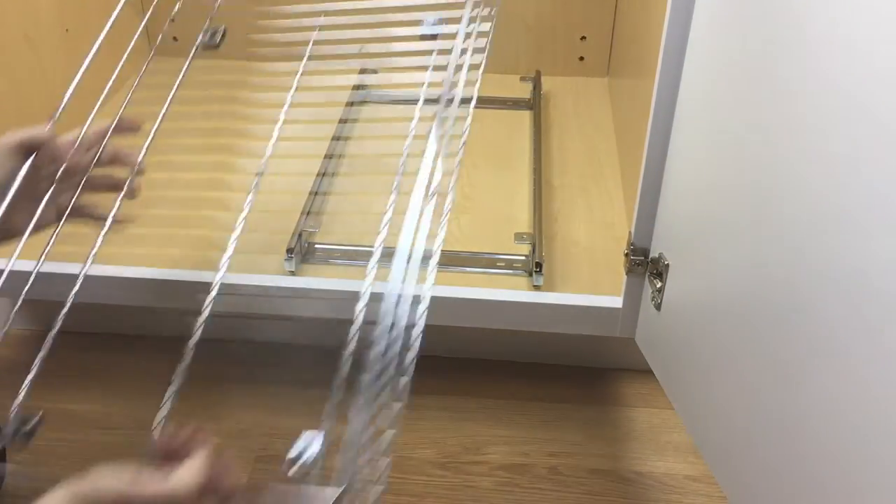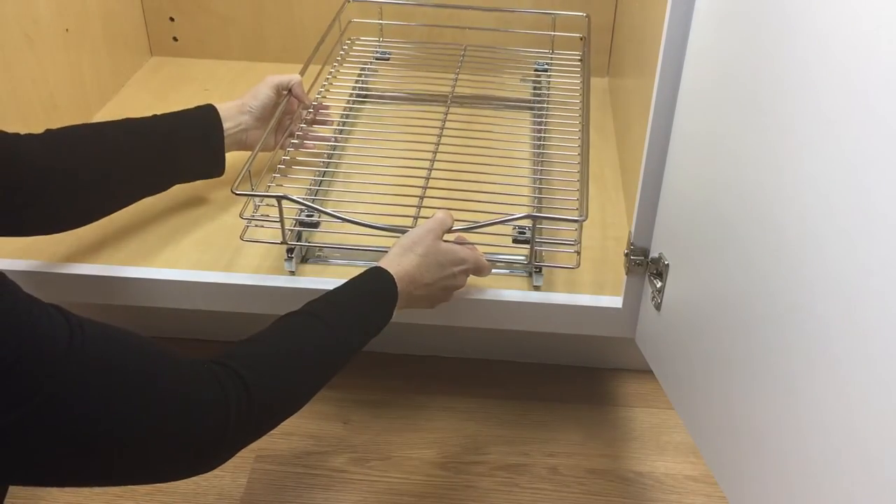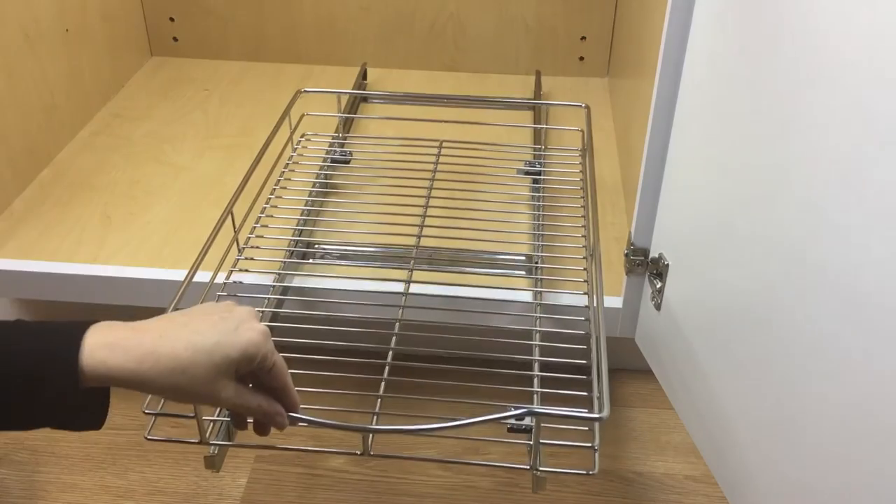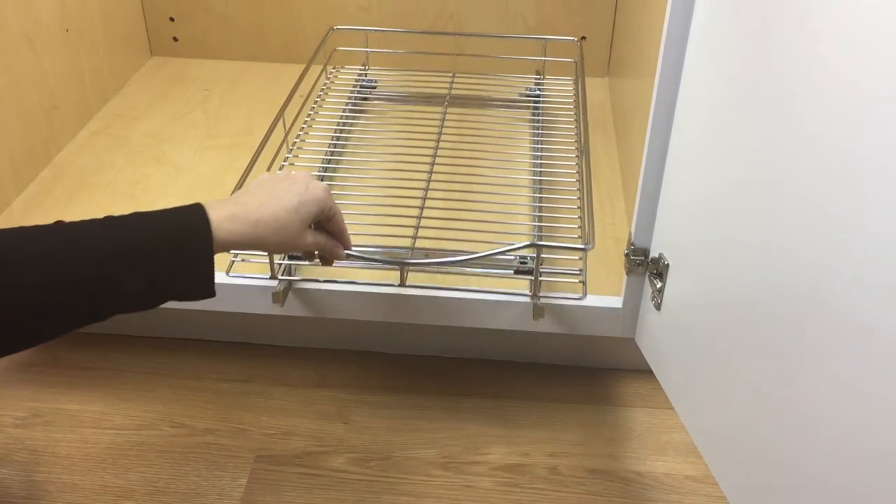Place the drawer temporarily on top of the glide frame and pull out to make sure you have adequate clearance on all sides. Remove the drawer and continue.